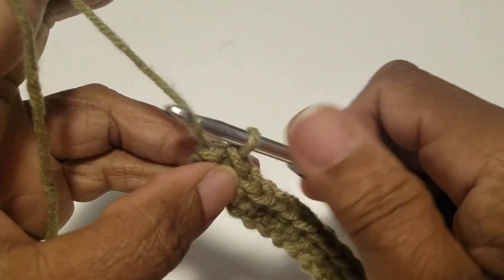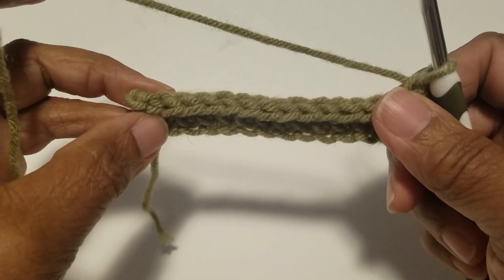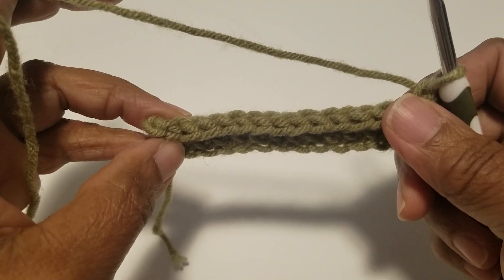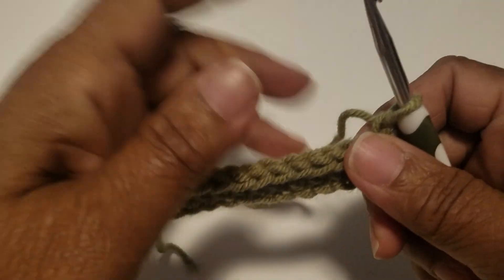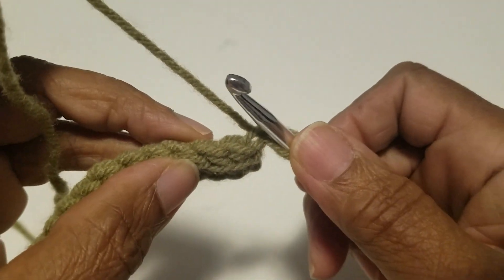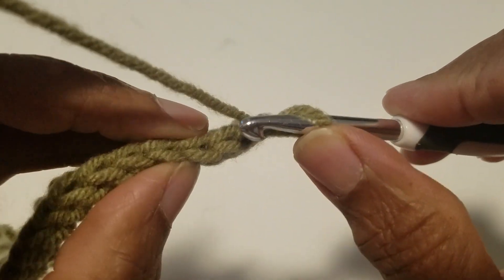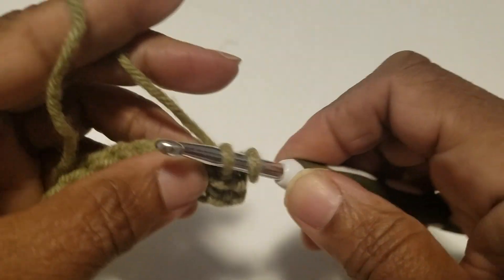Doing your slip stitch — we're going to chain one and turn. Now that we did the slip stitch, we're going to go right back and do a single crochet. So what we're doing is one row of single crochet and one row of slip stitch. Now this is where you do your single crochet — right here, not there.